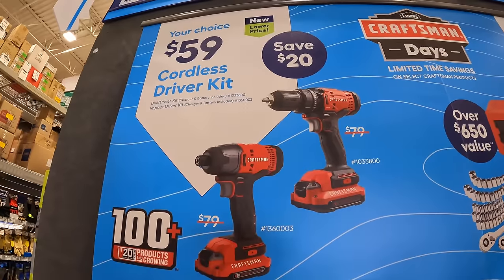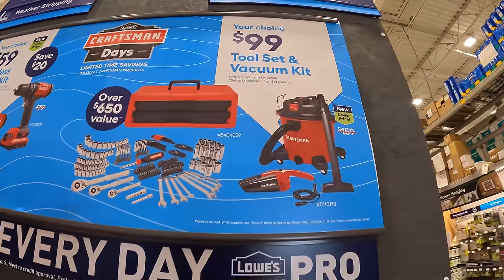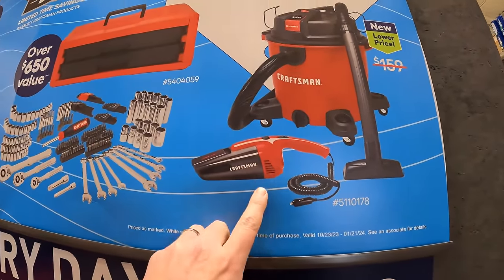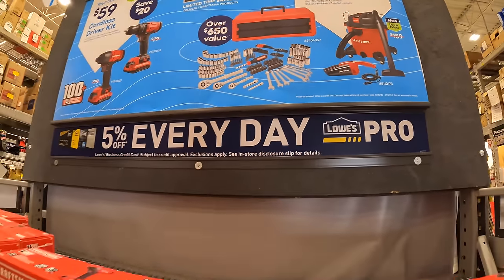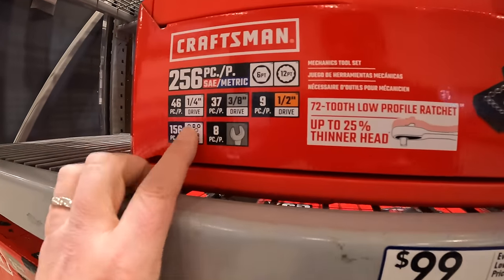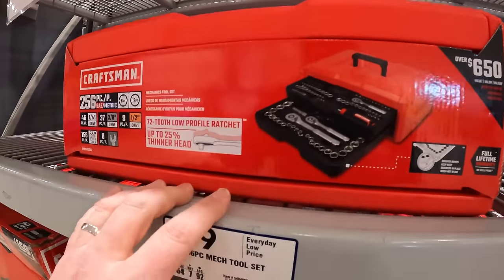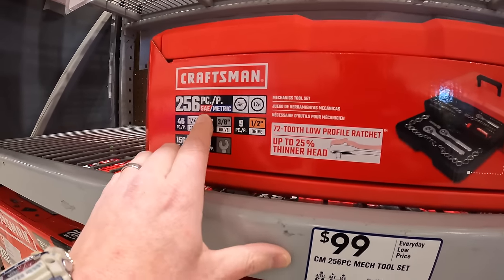Save 20% and they also have a $99 your-choice deal, was $159. You can get the vacuum that comes as a 12-volt hand vacuum, or the socket set which is 256 pieces - quarter inch, three-eighths, and half-inch drive - comes with a drawer case, SAE and metric.